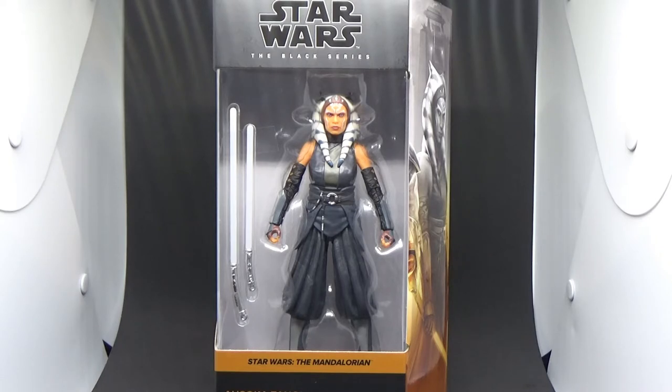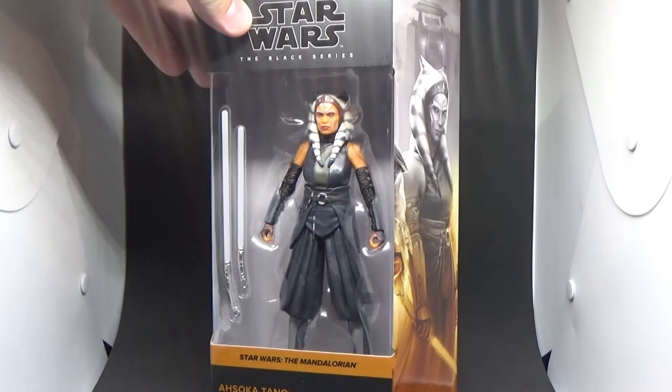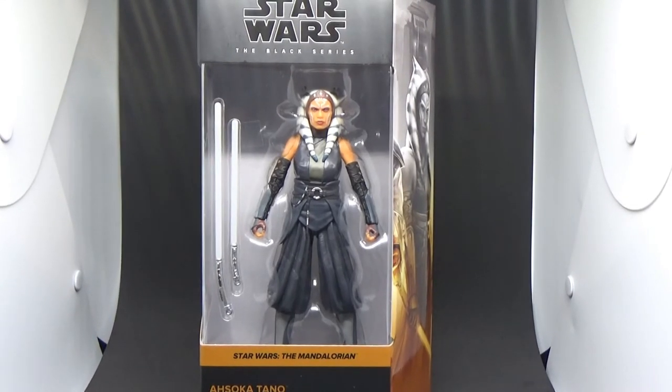I did my vintage collection version of Ahsoka Tano from The Mandalorian on Corvus last night, and we got the six-inch version today. This just popped into my local EB Games, so I jumped on it and grabbed it. I've got another one on the way which I'm going to keep nice and minty in box.